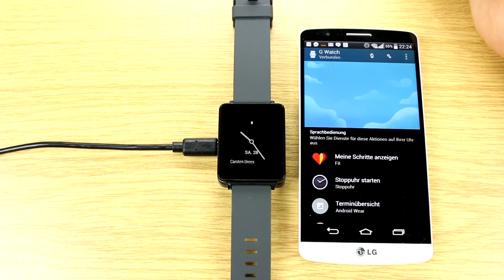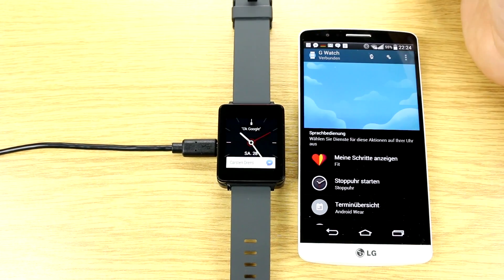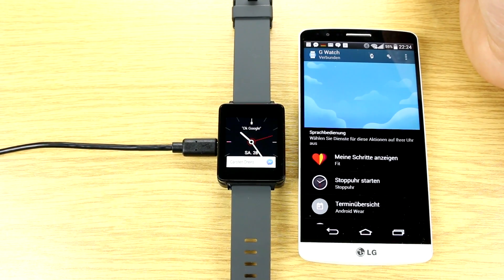This is the first Android Wear smartwatch. Samsung is also putting the Gear Live into the market pretty soon, but it's only starting to be delivered a bit later — at least in Germany, they start shipping on the 8th of July.